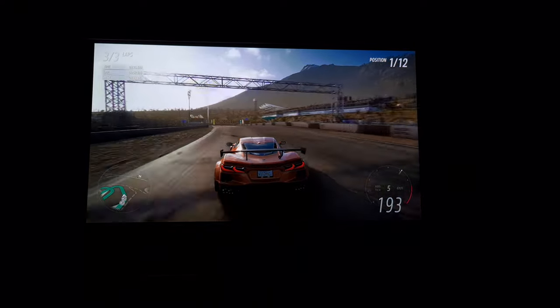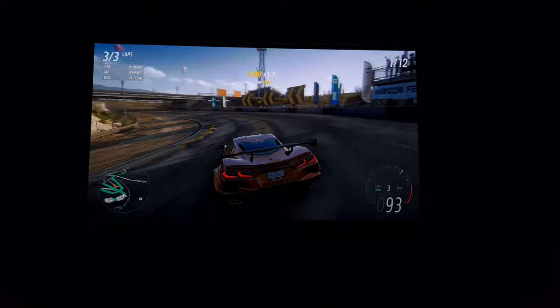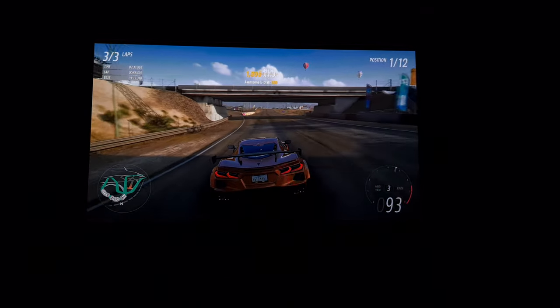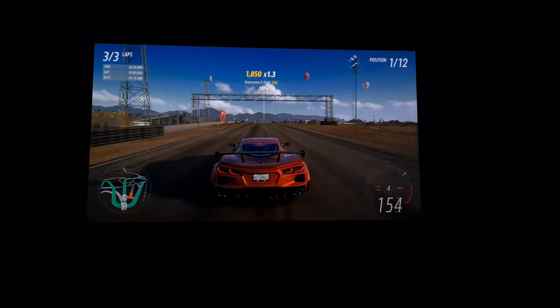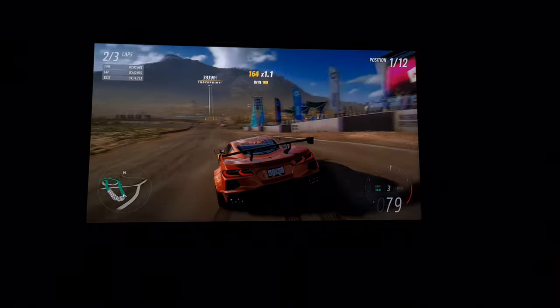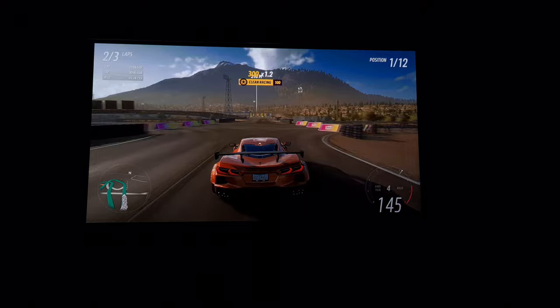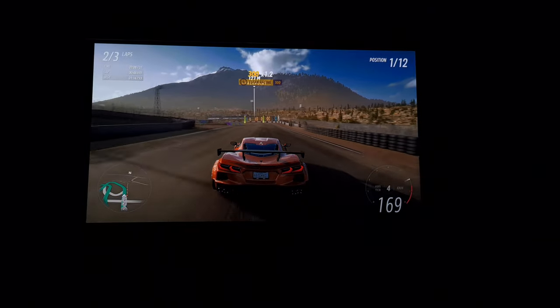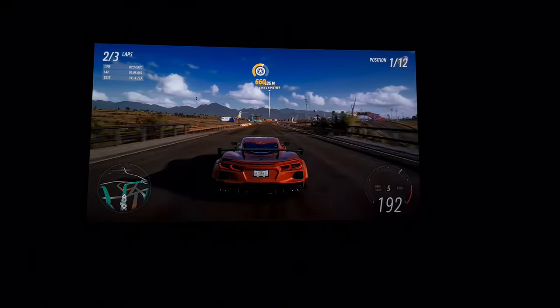Gaming on a big screen is just a completely different experience, particularly for driving games and FPS games. Playing these games on this projector was an absolute joy. The P2000 also supports frame interpolation technology, which means fast-moving content in games or high-speed action scenes is smoothed out, giving you a fluid, fast picture.